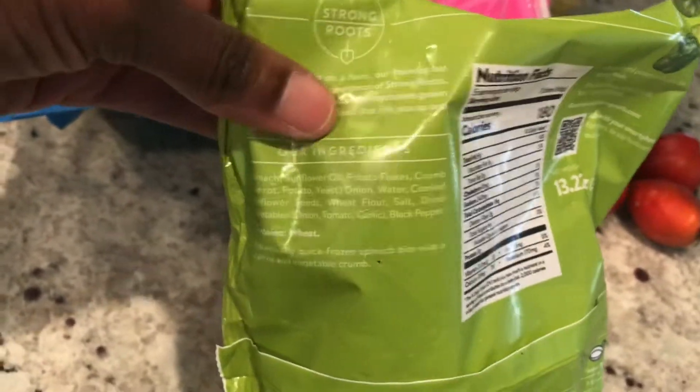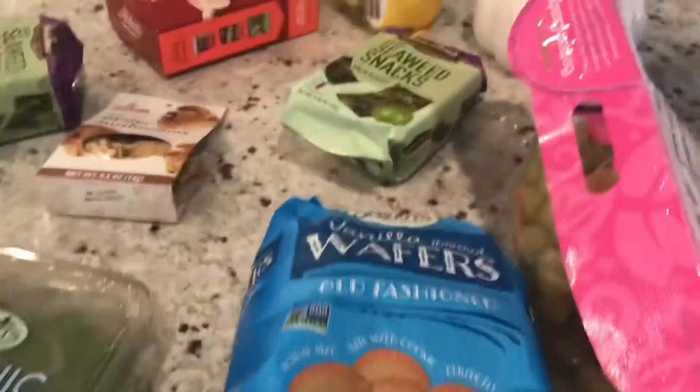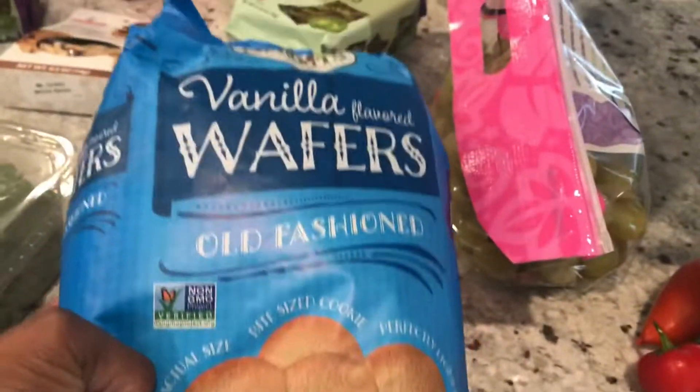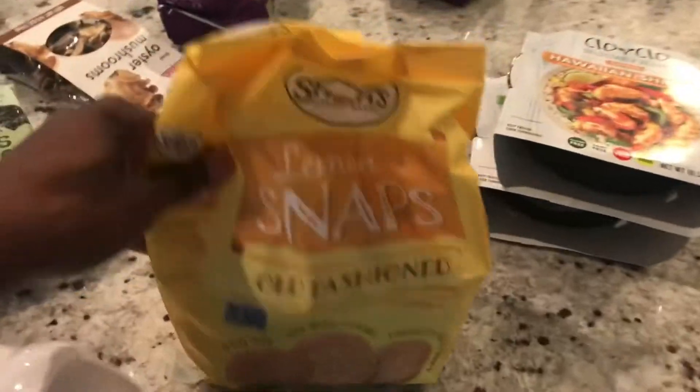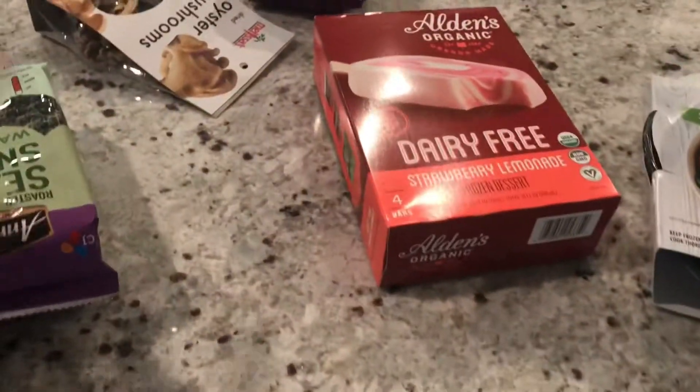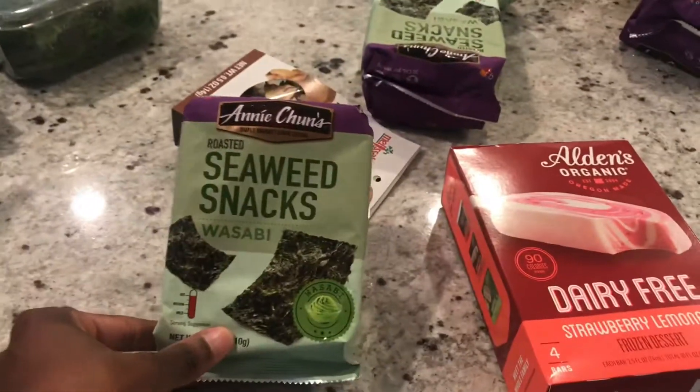Here are some spinach bites — let me show you the ingredients for this. So all sorts of good things from Sprouts today. I got some baby spinach for my dish, some more oyster mushrooms, some vanilla wafers — I just like the snacks sometimes. Some grapes. Some lemon snaps for my mom. My husband wanted these seaweed snacks — he likes the spicy ones, so I got him some of those. And then there are some more tomatoes back there too.